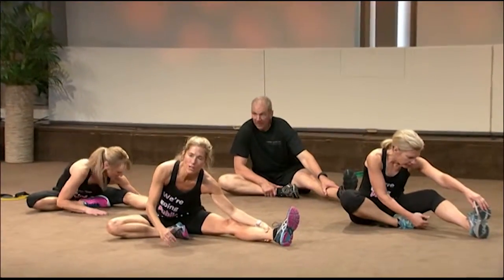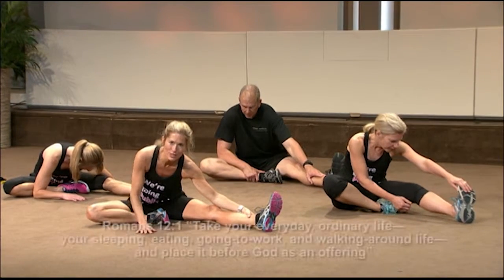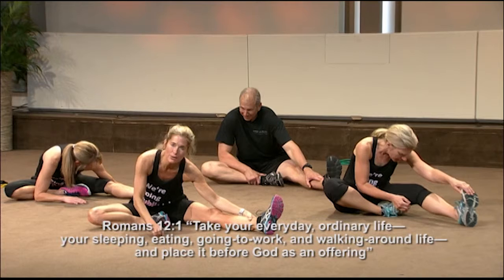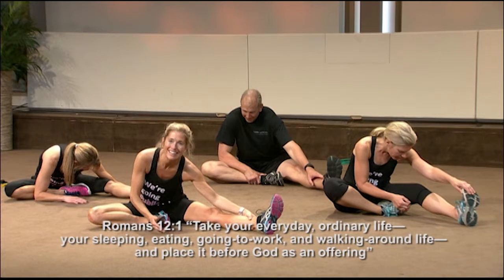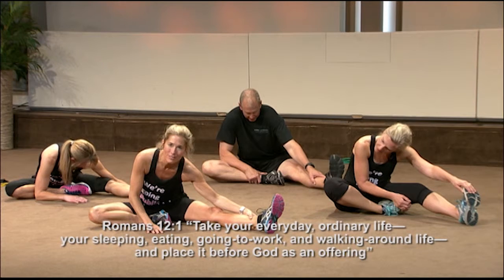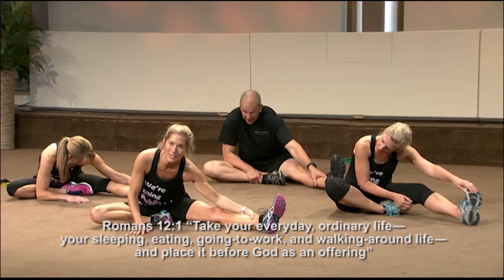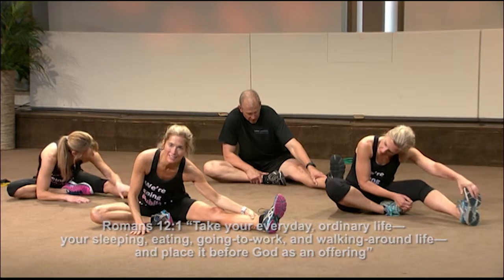And in Romans 12:1 — I love the Message version of Romans 12:1. It says, 'So here's what I want you to do, God helping you: take your everyday ordinary life — your working, your eating, your coming and going — and use it as an offering to God.' Pull forward.